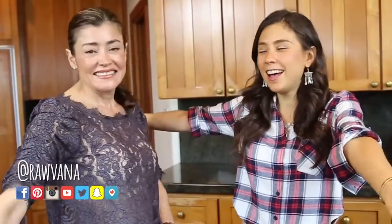Hello everyone! Look who's back! I hope you're all doing great.